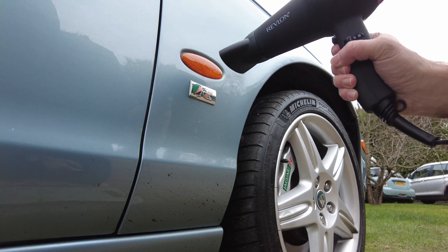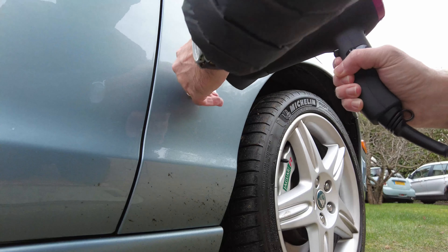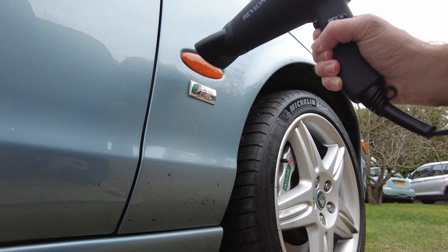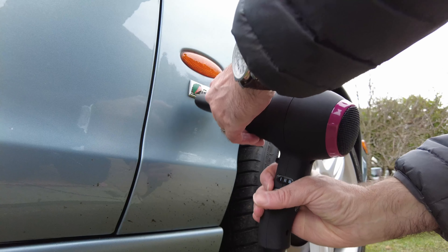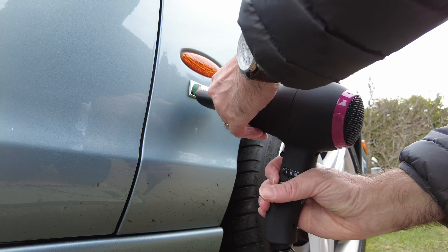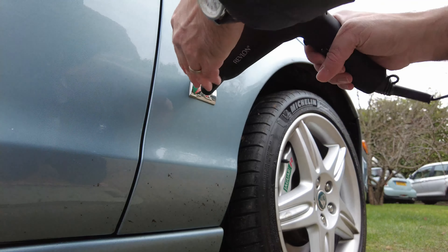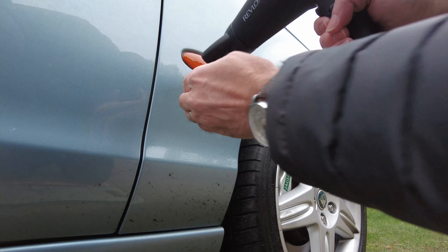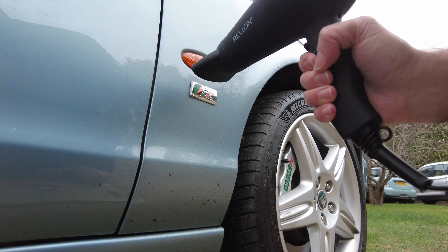Just making sure that it doesn't get too hot — don't want to damage the paint. No chance of that probably on this cold day. I just want to get it finger warm. I can feel it starting to come a little bit loose now, just need a little bit more working to get it nice and warm.